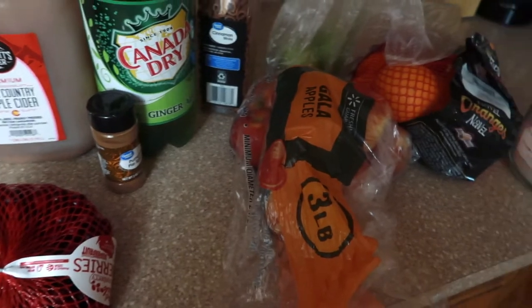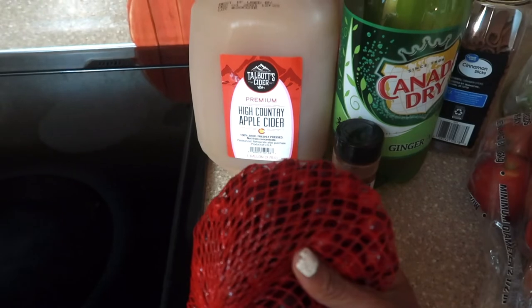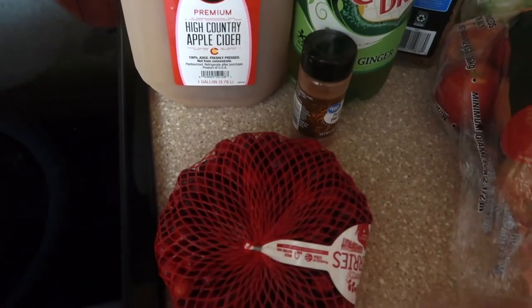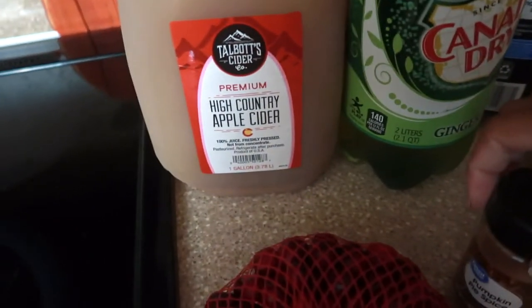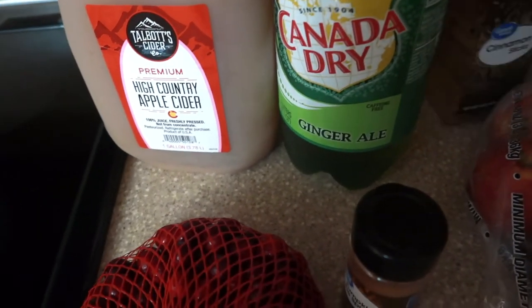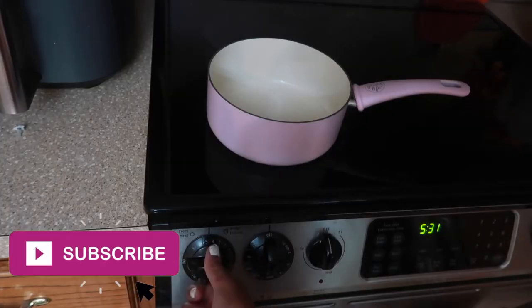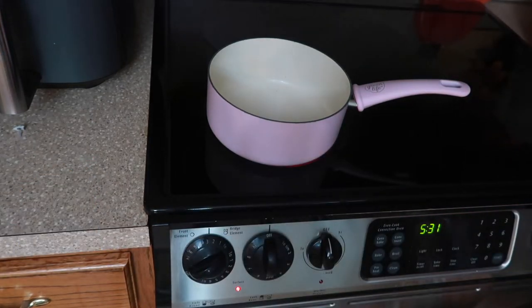These are the ingredients I'm going to be using for the punch today. First thing: cranberries — of course they give it such a pretty color and they also add just a little kick. Pumpkin pie spice, apple cider, ginger ale, some cinnamon sticks, these Gala apples, some oranges, and a couple of green apples.